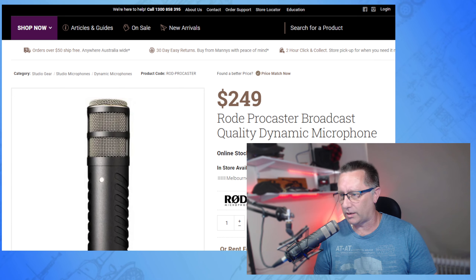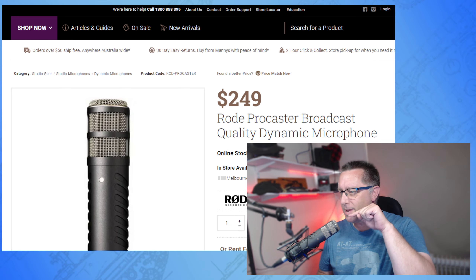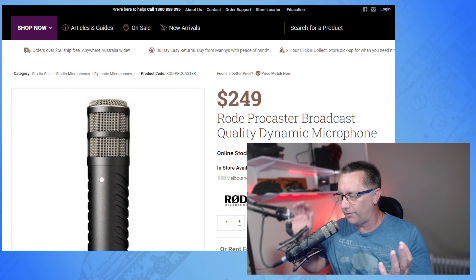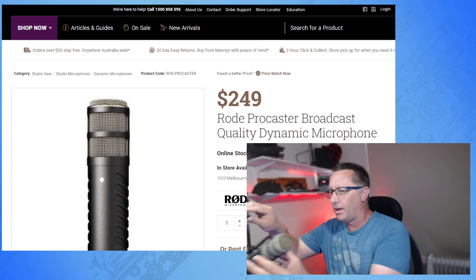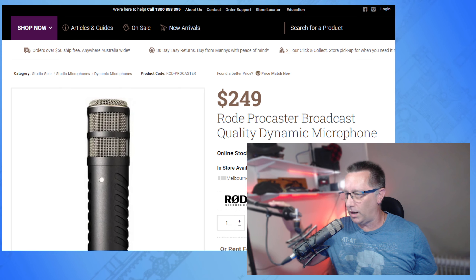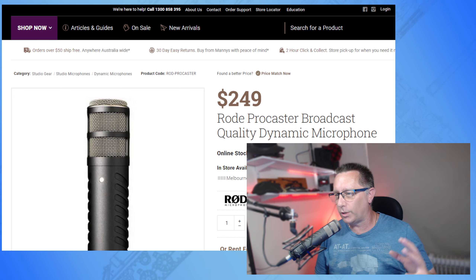It is different to a lot of other microphones. It's a dynamic microphone, which means it takes noise from the front — the pointy end. These bits at the side are just there to look pretty. If I turn this microphone around and start talking like this, you're not going to hear me as clearly as when I've got it right here in front of me.